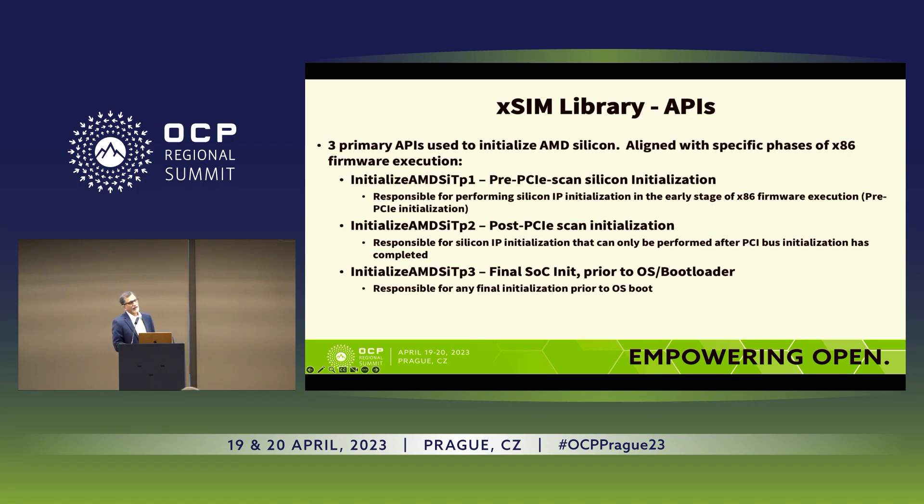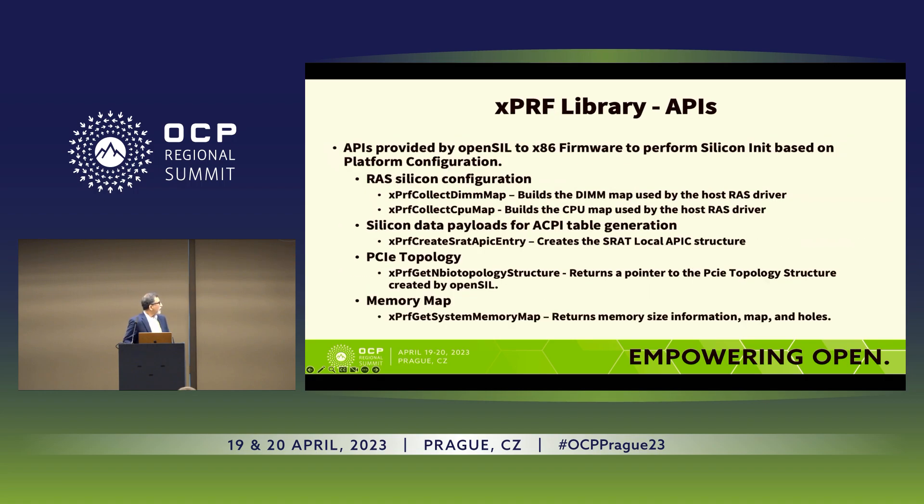There are certain time points during which we initialize the silicon. We allow the host firmwares to call into these very well-defined APIs. These APIs can be extended to just about any silicon hardware, not just AMD — it has the potential to be leveraged for other silicon vendors as well. Here are some of the APIs for Platform Reference Code and the elements that go into platform initialization. Essentially the PRF is initialization of the silicon based on your platform differences or your platform netlist.